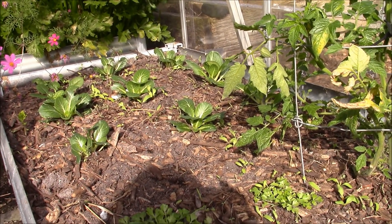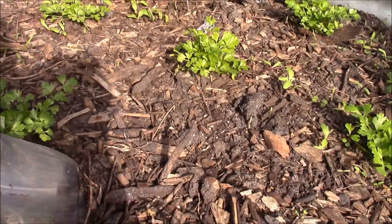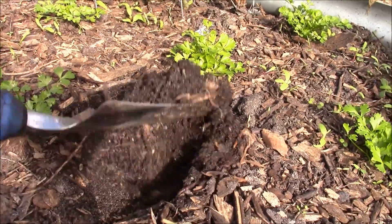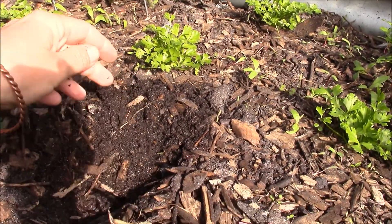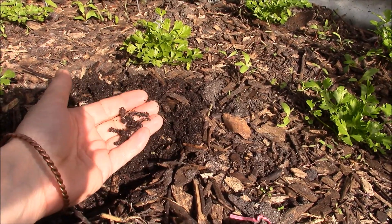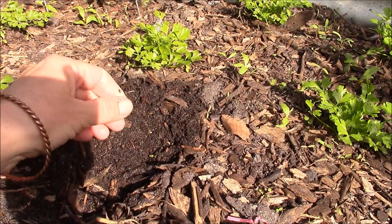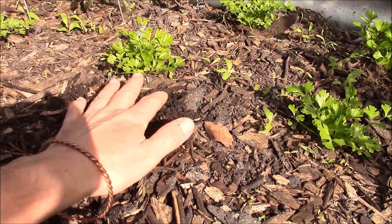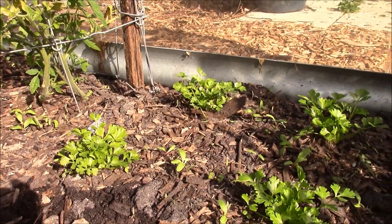I'll grab my trowel and we'll see what the soil's like. So let's have a dig. And look at all those worms! There's heaps and the little buggers are going everywhere. This soil has obviously broken down since it's been in the chook shed, and the worms have come up.